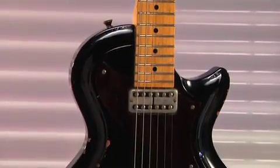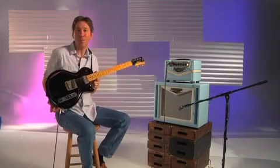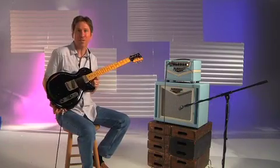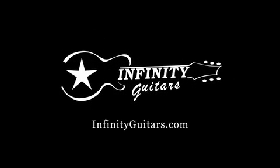Fano guitars are a wonderful balance of classic aesthetics and modern features, and have been chosen by some of the coolest players on the planet. And they're available now from Infinity Guitars.